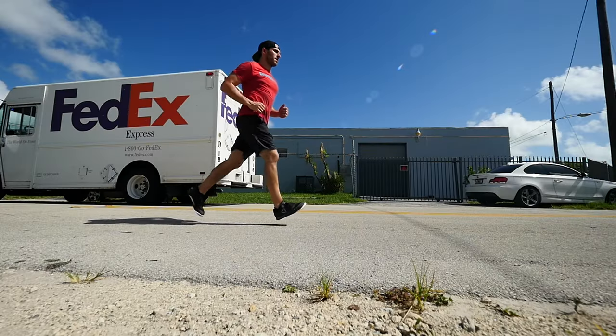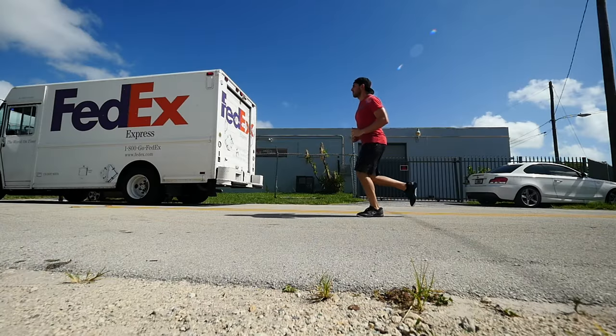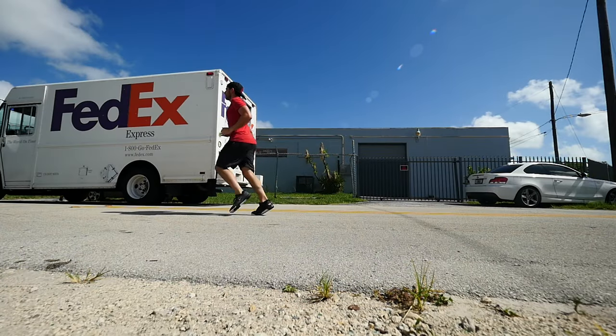I am surprised how good these actually feel at running — definitely better than the Nano 4s I had, and better than the Metcons. I tried different styles of running because I'm working on my technique. I tried heel striking, which actually felt really comfortable — though it probably shouldn't feel comfortable. And then I tried forefoot striking, which felt a little bit off, but that could just be my running style that I'm still working on. They're not running shoes, none of these CrossFit shoes are, but out of all the CrossFit shoes I've tried, these felt the best at running.